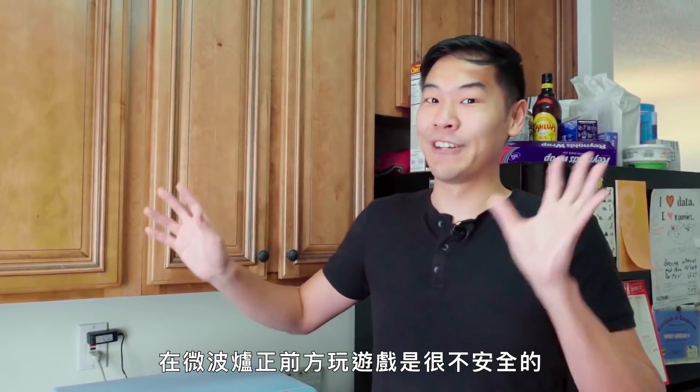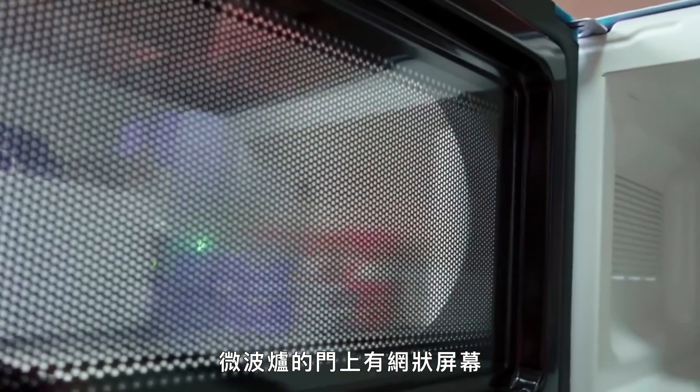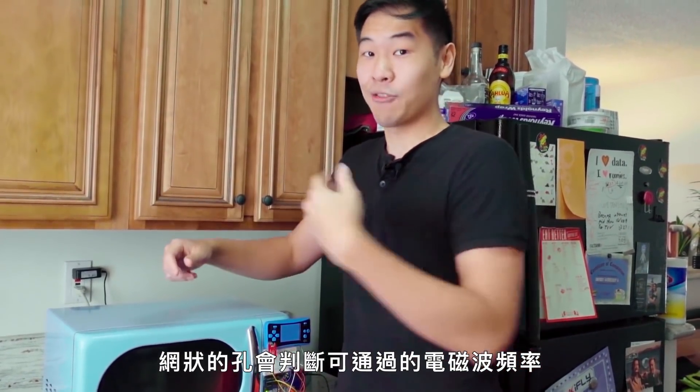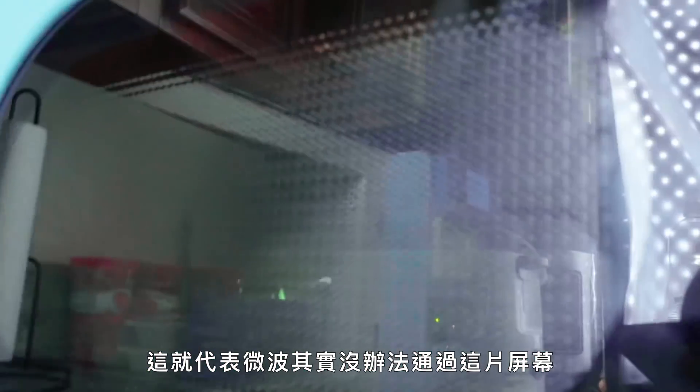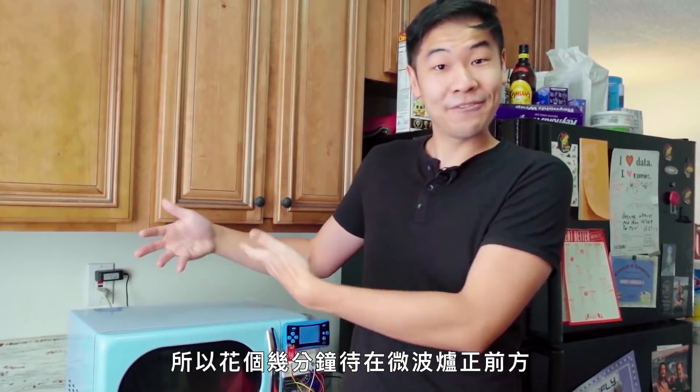Now I know some of you are thinking it's not safe to be playing video games in front of a microwave door for minutes on end. This microwave door has a screen on the front — it's a mesh. The diameter of those holes determines what radio frequencies can pass through them. That means the microwaves cannot actually get past the screen even though it is full of holes, so it should be perfectly fine to sit in front of this microwave and play our lives away.